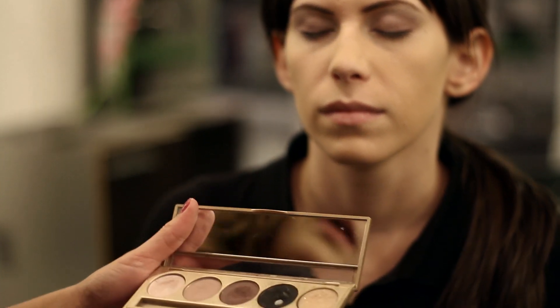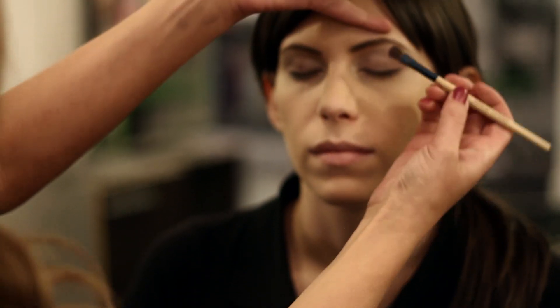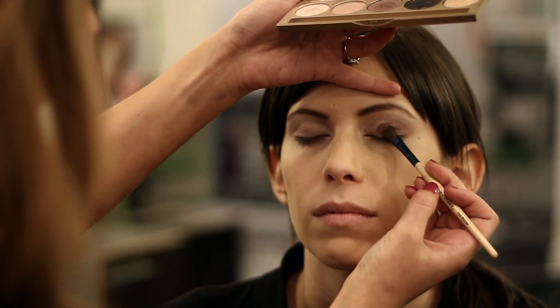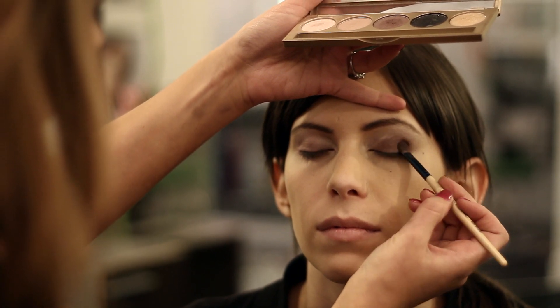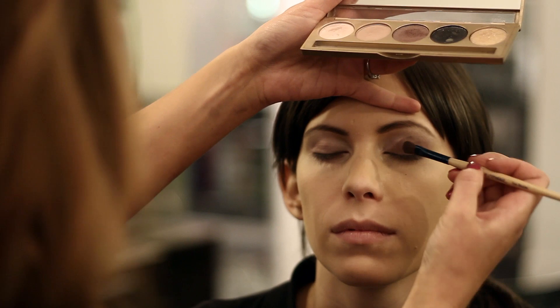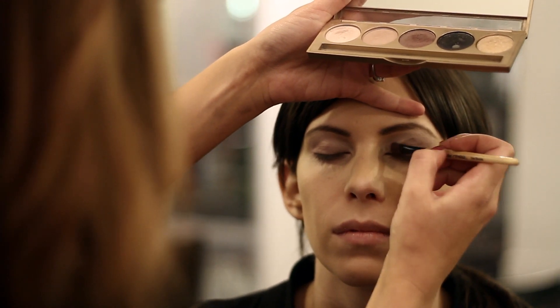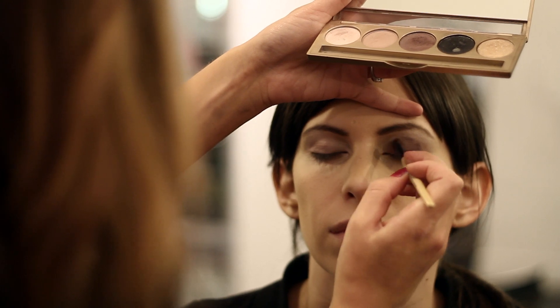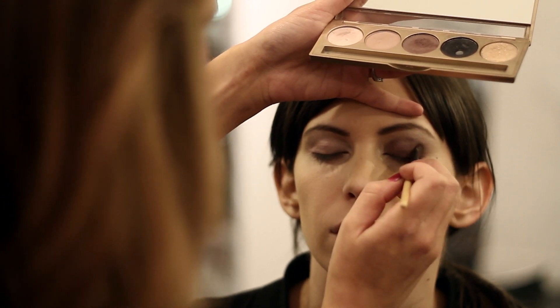We're going to apply with a smaller brush our medium shade just right there on the lid, just placing it in. Don't be afraid to get a lot of pigment on there because this is a really dark look. Smokey eyes are generally best for nighttime or special events.